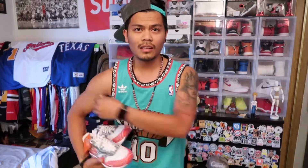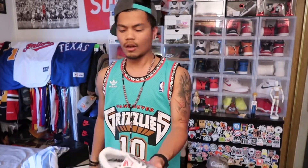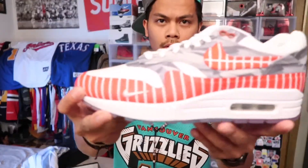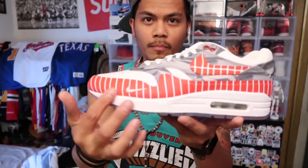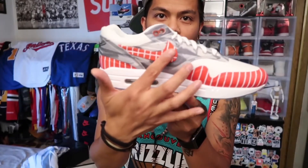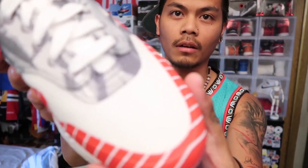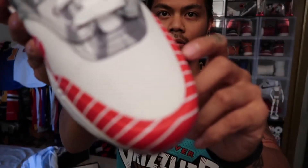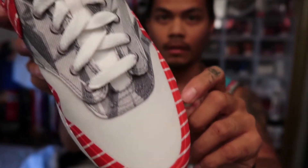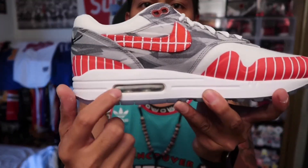The story behind the shoe is that it's a Latino artist, and they let him do his own shoe. He's a street artist, which is what you can see right here — it's like candy paint all over, right here and on the swoosh as well. It has that canvas material.